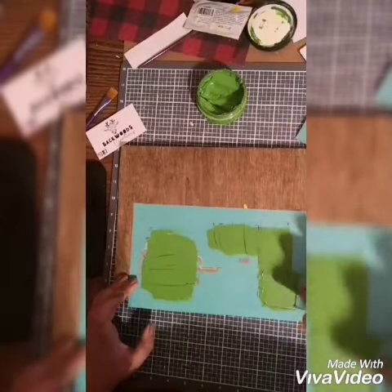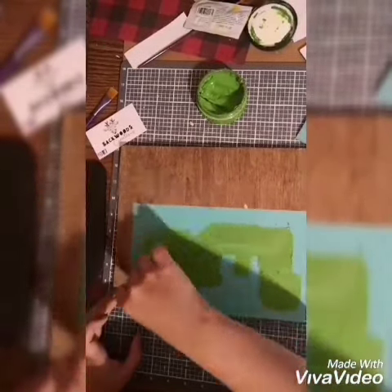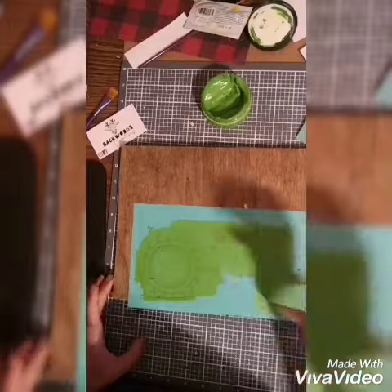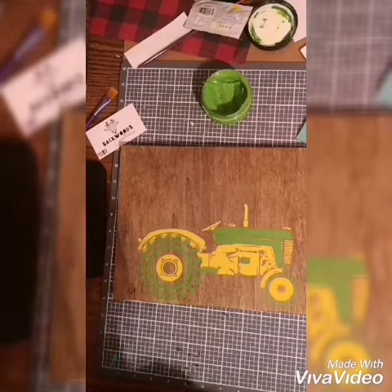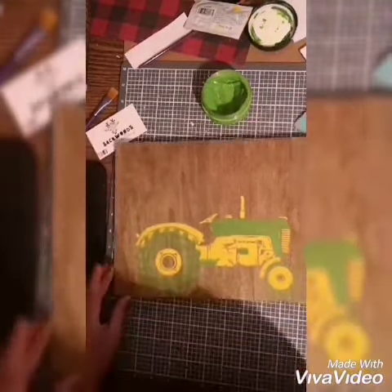Once again putting a great amount on top of all the silk screen areas and squeegeeing off any excess amount so we don't have any waste at all. Once I've completed that I will gently remove the transfer, revealing our beautiful green and yellow John Deere schemed tractor.